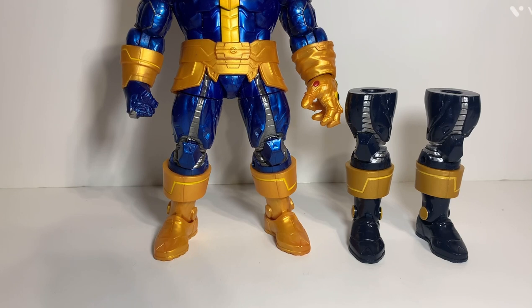I think that was the Age of Ultron wave, which is why they had Thanos as the build-a-figure in the Age of Ultron wave - I don't really know why. I think Captain America and Iron Man were two figures from that wave. I can't remember which leg came with which. As you can see, there's a noticeable color difference between the two legs.